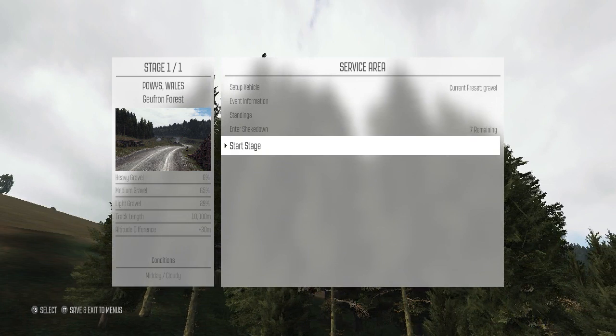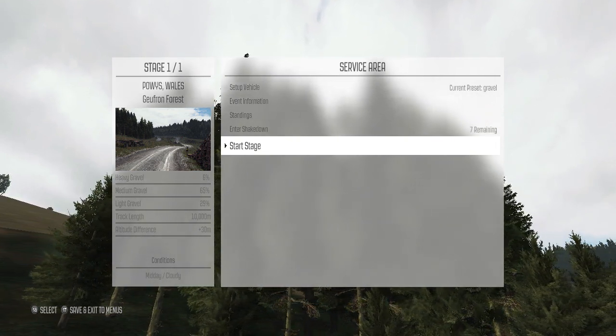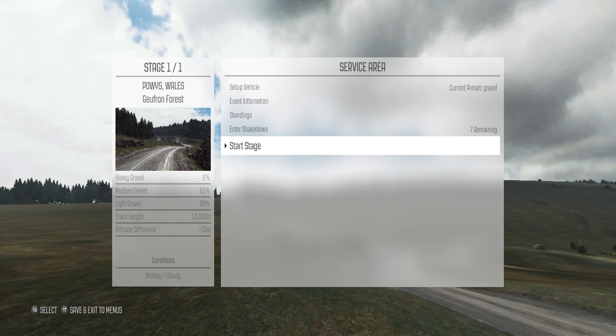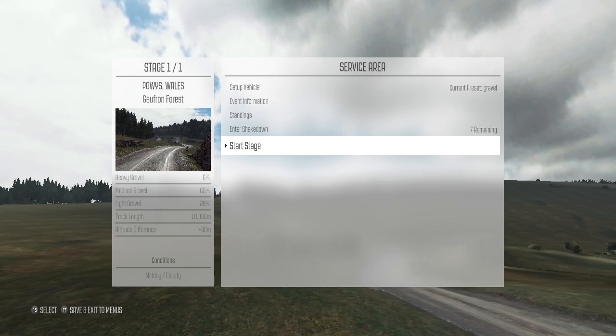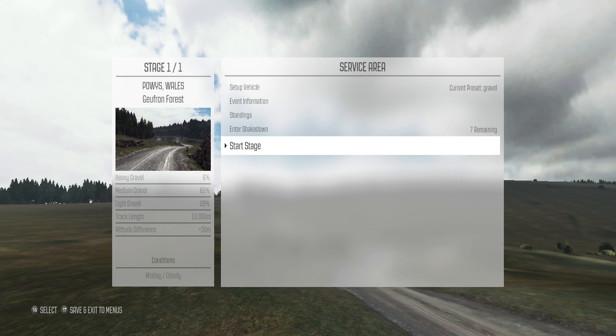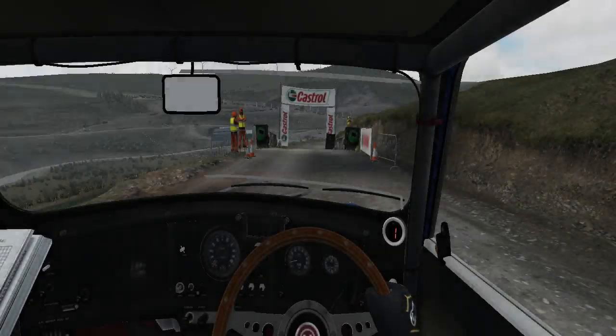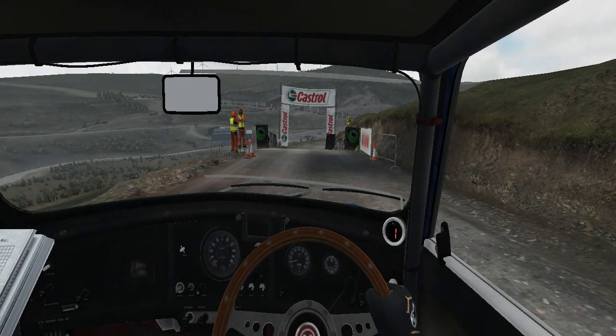I am driving the Mini - I believe a Morris Mini - and I'm going to see how that goes. Front wheel drive rally car; there weren't a lot of them. The Mini was by far the most successful. So let's get right into it. We'll start the stage up and get ready to rumble.